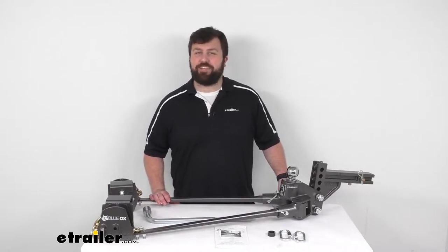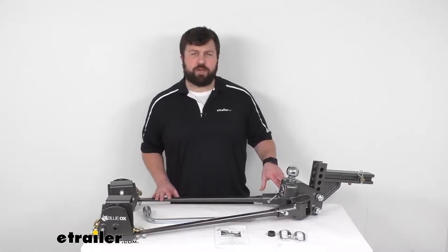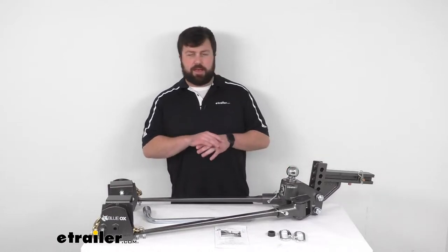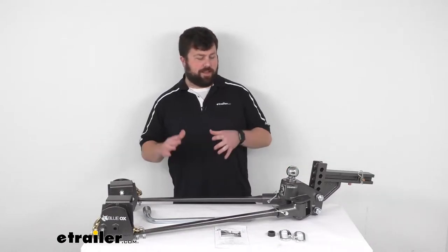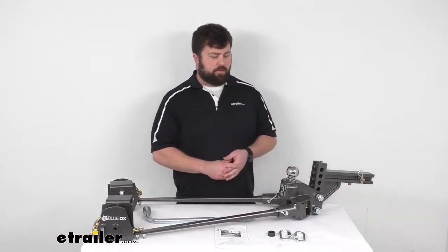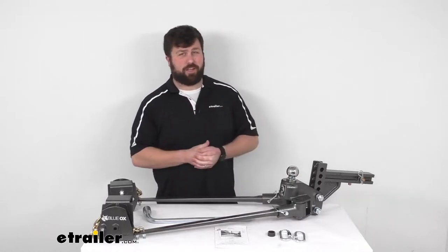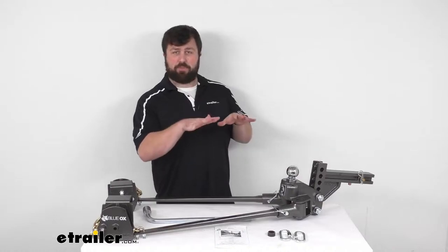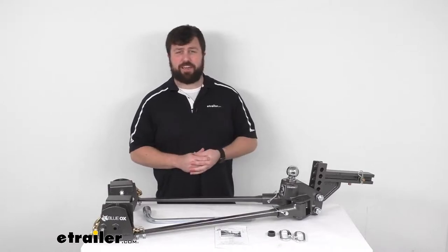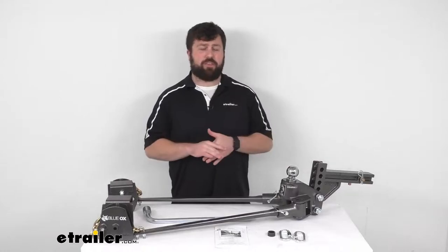Hi there, I'm Michael with eTrailer.com. Today we're going to take a quick look at this Blue Ox Sway Pro weight distribution system with Sway Control. This is designed to help level out your trailer so that not all of its tongue weight is pushing down on your hitch receiver ball, which oftentimes can cause your vehicle to squat in the back end, putting a lot of strain on your rear suspension. It can also bring up your front end so your headlights are shining into other drivers' eyes, and make your steering kind of light and your tires wear unevenly.